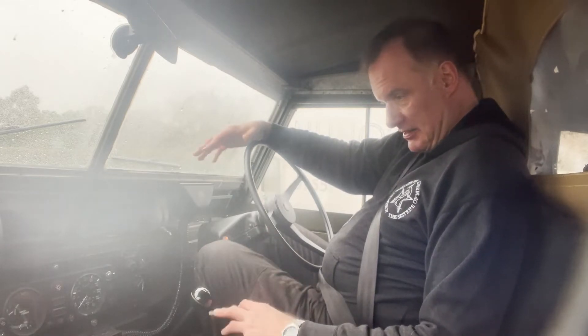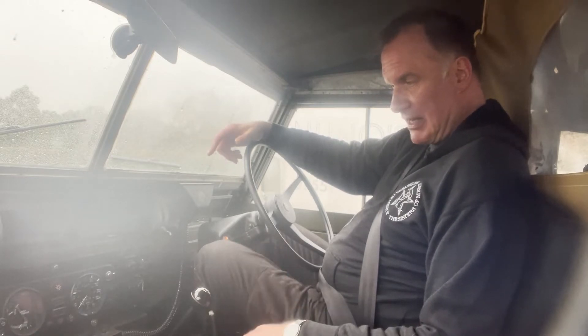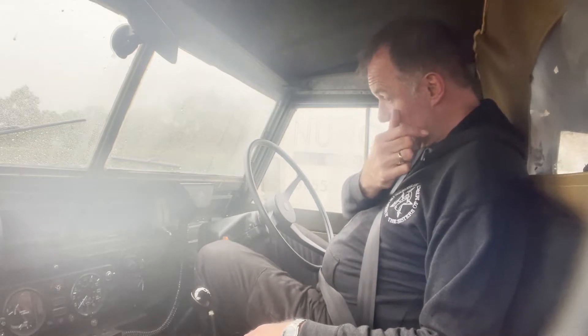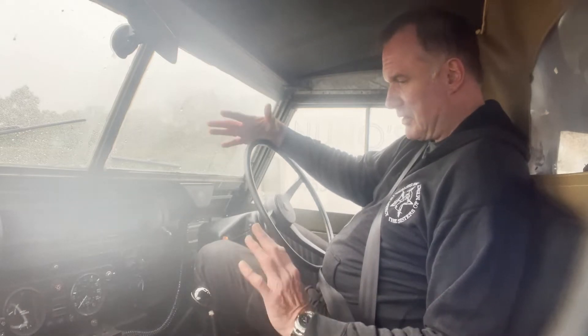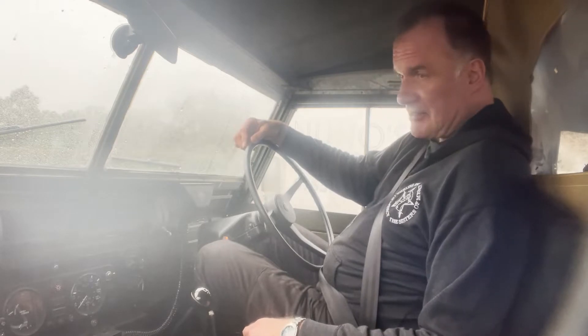The odometer reading is 1,500 miles. Now clearly that isn't correct — it has had a new speedo fitted because the old one was in kilometres, as most of them are. I can't remember what the previous owner said the mileage was, but suffice to say with the replacement engine, it's also had things like a replacement rear axle and stuff, so it's not really relevant.